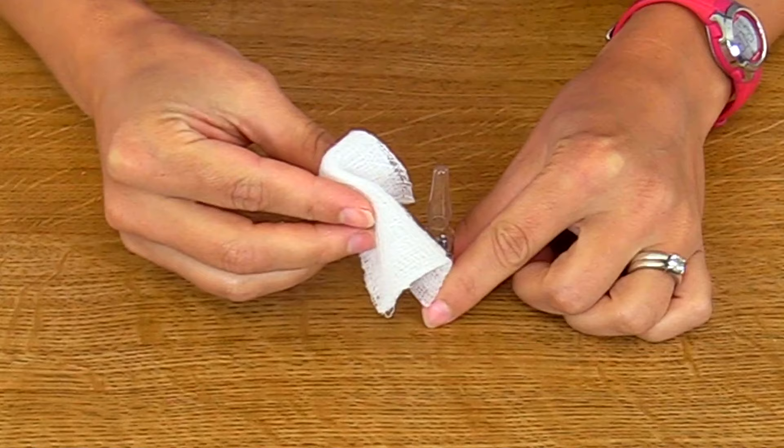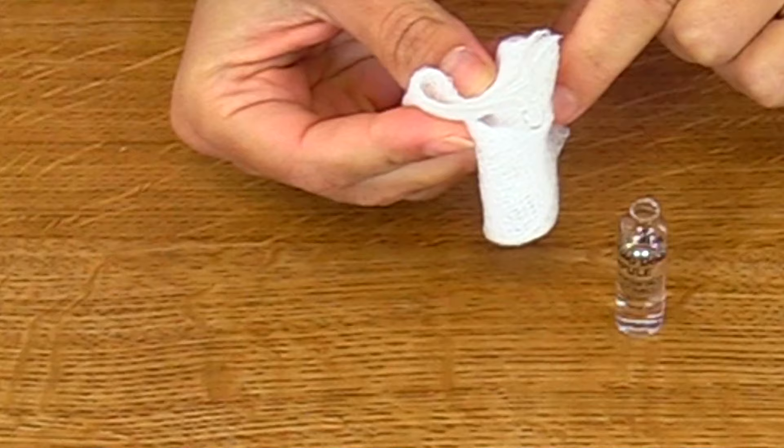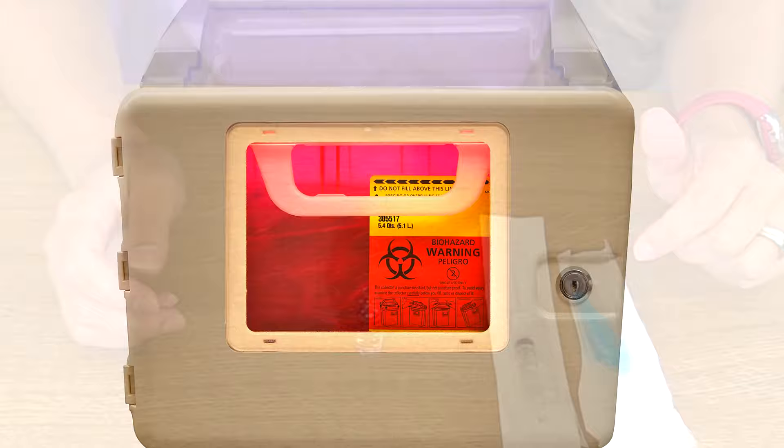So here we go — wrap it around the head and neck and just snap it off. You will have a broken piece of the head and neck, and you want to throw this in the sharps container and throw away your gauze. Now we're going to withdraw the medication out of the ampule.